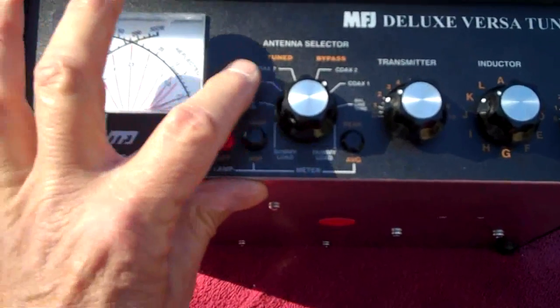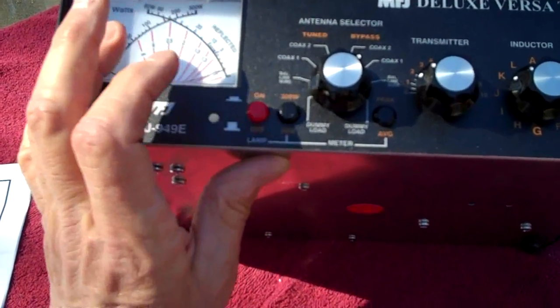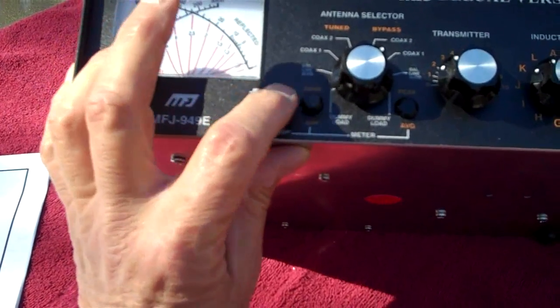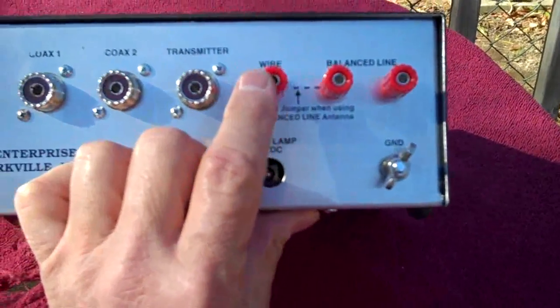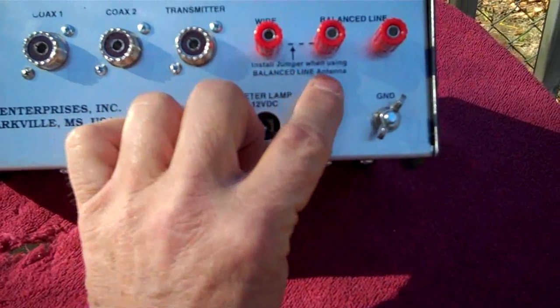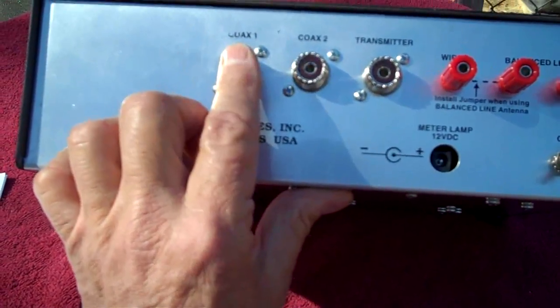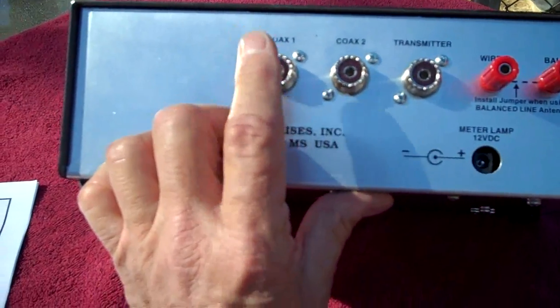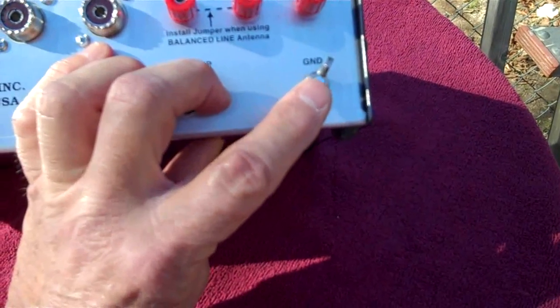One side says 'tuned' and the other says 'bypass.' I'll probably be using bypass more than tuned — I'm not exactly 100% certain; I'll wait till Glenn comes over for more information. This is the button to select 300 or 30 watts, this is your on/off switch, your transmitter button, your inductor button, and your antenna button. On the rear, this thing can handle a balanced line feed line, it can also handle a random straight wire. If you use a balanced feed line, you have to jump these two together — it says right there 'install jumper wire when using balanced line antenna.'